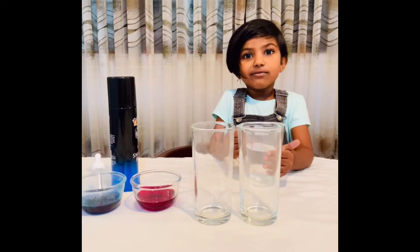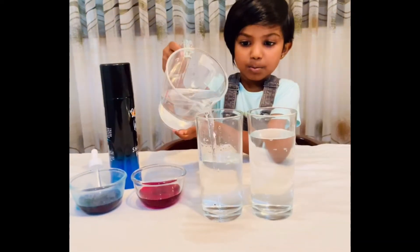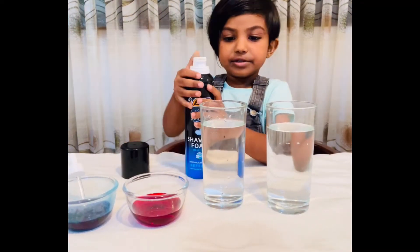I am going to pour the water now. Now I take the shaving foam and I am going to spray it.